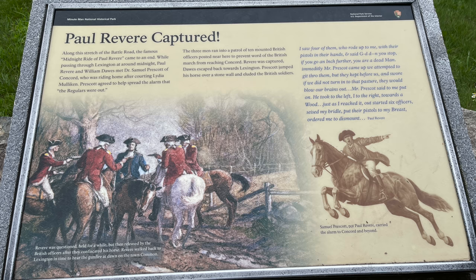The plaque commemorating Paul Revere's capture reads: 'Along this stretch of the Battle Road, the famous midnight ride of Paul Revere came to an end. While passing through Lexington at around midnight, Paul Revere and William Dawes met Dr. Samuel Prescott of Concord, who was riding home after visiting Lydia Molkin. Prescott agreed to help spread the alarm that the regulars were out. The three men ran into a patrol of ten mounted British officers posted near here to prevent word of the British march from reaching Concord. Revere was captured; Dawes escaped back toward Lexington; and Prescott jumped his horse over a stone wall and eluded the British soldiers.'